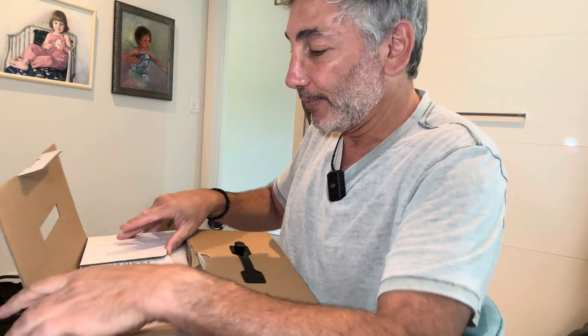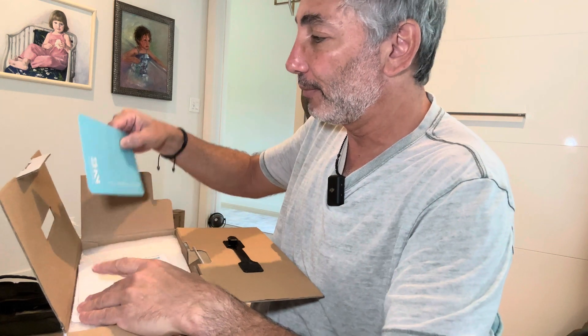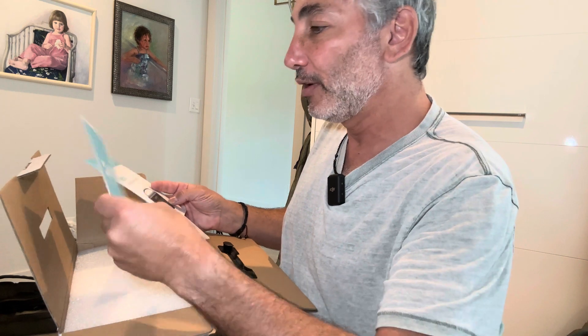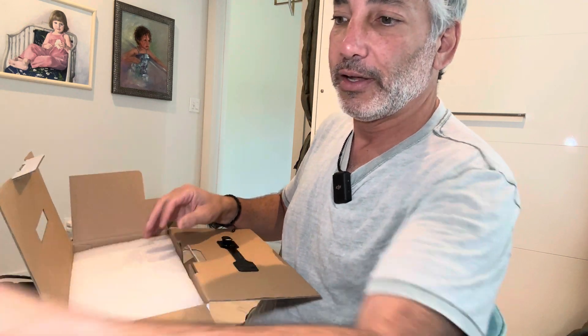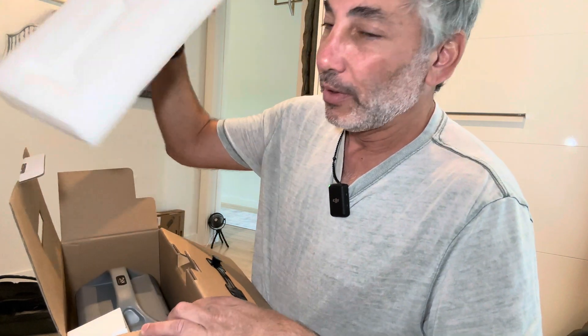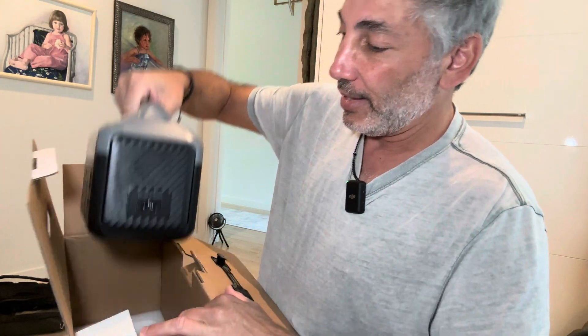I'm gonna open it up and hold it up so you guys can see. It's hard to hold it up and do it at the same time, so let me aim it down. There we go — so now you can kind of see what I'm doing. Let's see what we get in here. We get a 'thanks for buying this' card and then the portable power station information, a warranty card, and then we open this up — that's foam, and this is the battery.